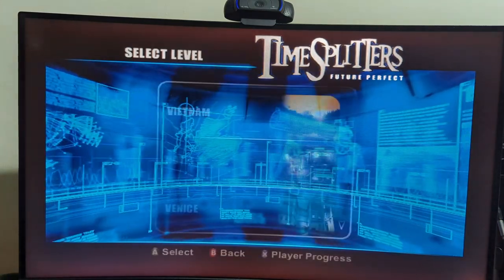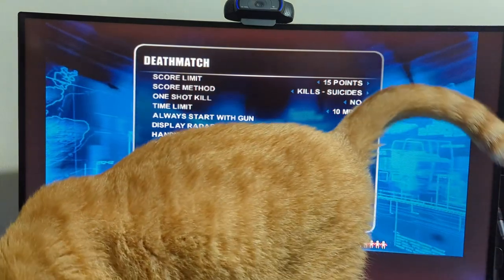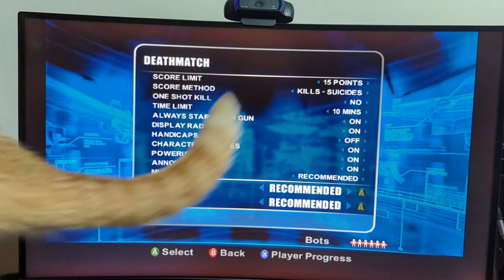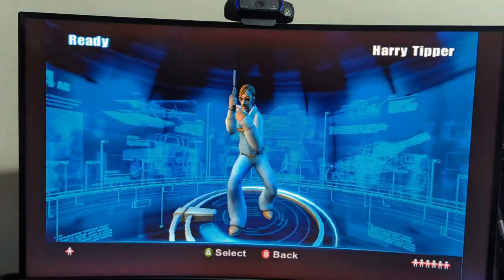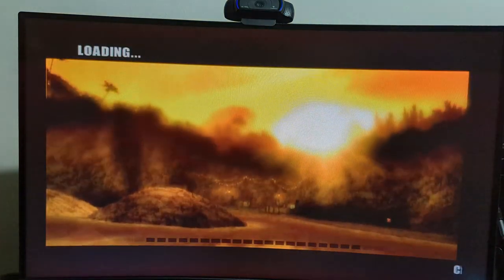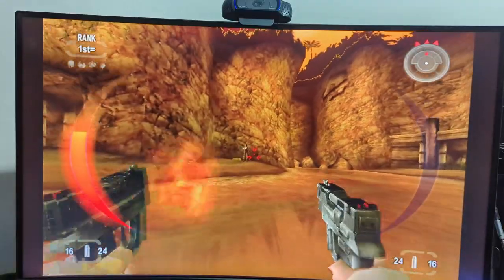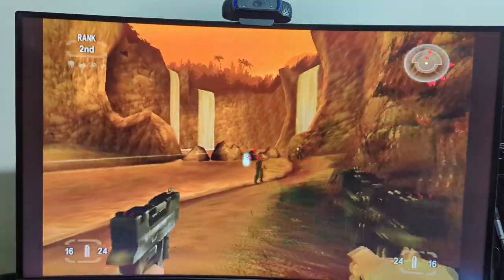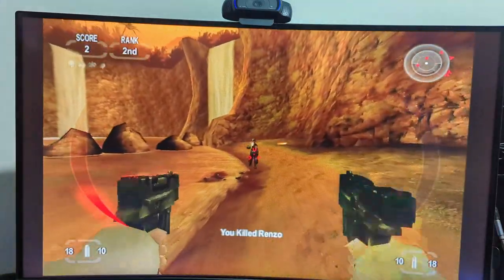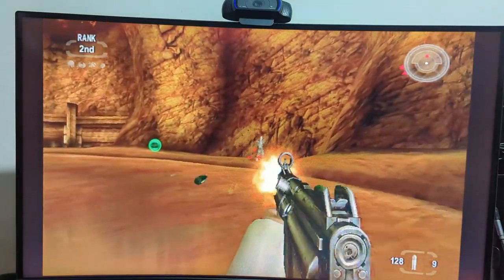I also tried TimeSplitters Future Perfect. I was like, yeah, let's try a shooter - I didn't have Halo installed on this console because I'm just too used to the Master Chief Collection when I want to scratch that itch. The translucent green controller is just sold out everywhere. But this was the first time I played Future Perfect in probably 10-plus years and it is fantastic. This is the game where I noticed there is quite a bit of travel before the triggers actuate.